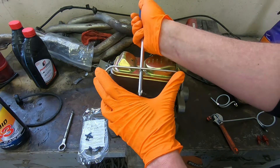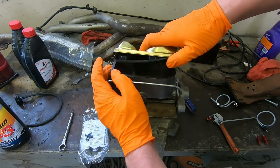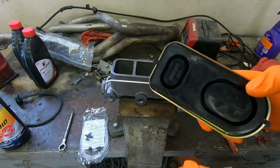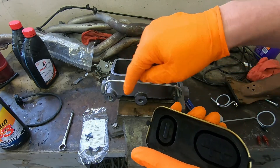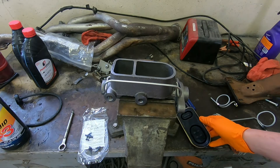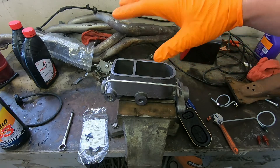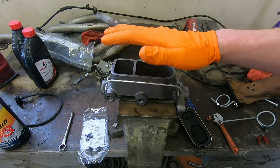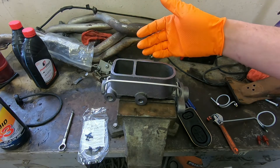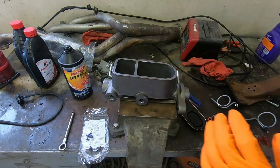Some people might ask why you have to do this, and the very simple answer is you get air that's trapped inside the master cylinder itself. If you do just your normal bleeding process on the car, it's very, very difficult to get the air out of the master cylinder and down through the brake calipers or wheel cylinders, and you end up with a soft, spongy pedal.